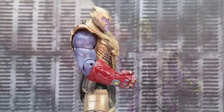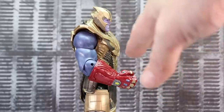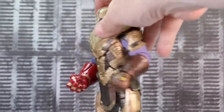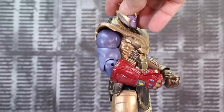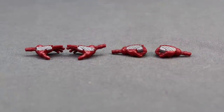If you're wondering whether you can use the power gauntlet with your build-a-figure Thanos from Endgame, you can take the right arm from the Infinity War Thanos - the one without all the armor pieces - and put it on the Endgame Thanos figure. Then you can stick the gauntlet on that arm and make it work. Of course you still have the regular gauntlet on the other hand, but using the Infinity War arm lets you attach the power gauntlet.